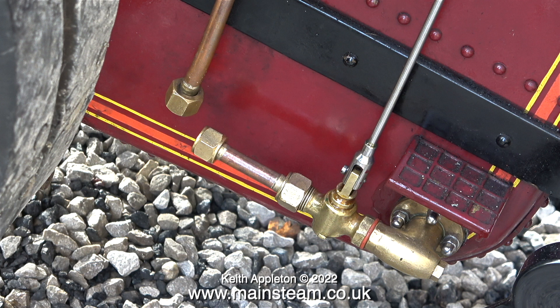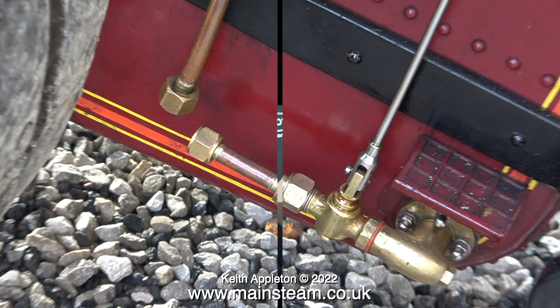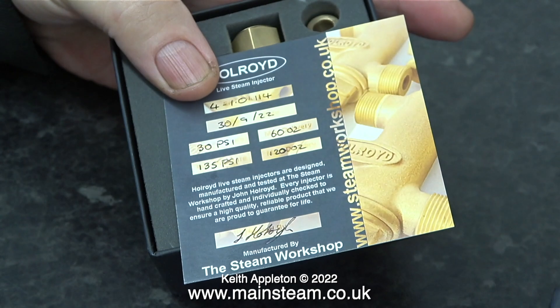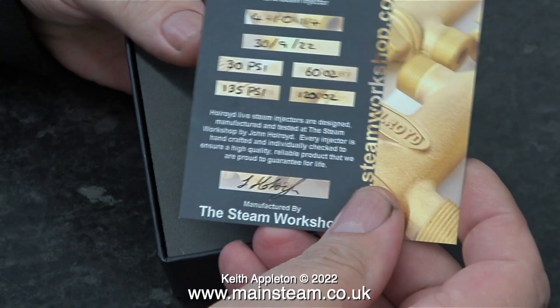I spoke to my friend David at Jubilee Fittings to inquire about a lower capacity injector, but unfortunately the smaller injectors are designed for smaller pipe. A few weeks ago I was visiting my friends at the steam workshop and I looked at some injectors that were being made. These injectors are made by John Hallroyd and they resemble a Penberthy injector, which are the type that are normally fitted to traction engines.